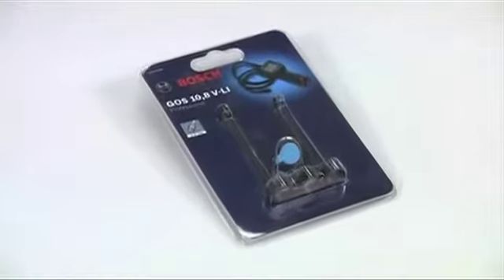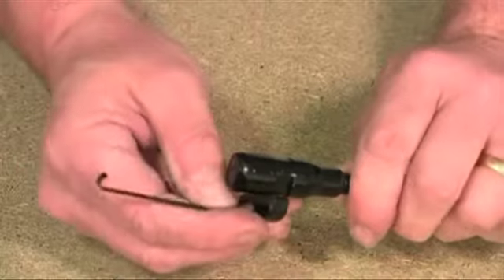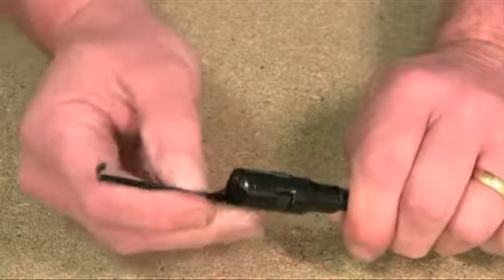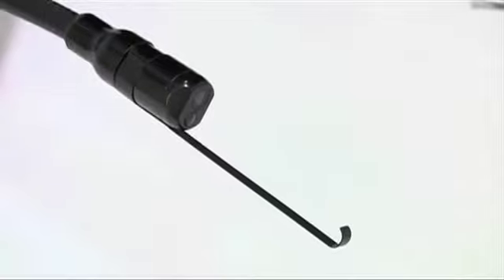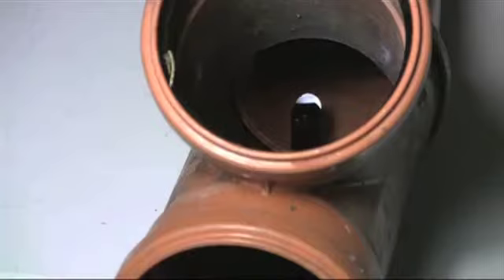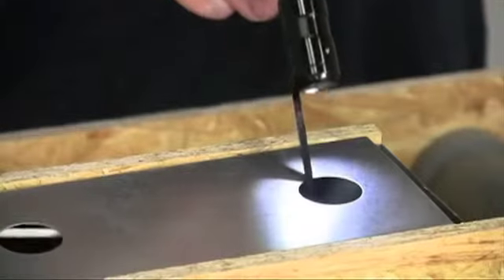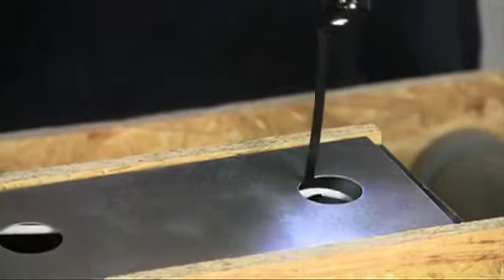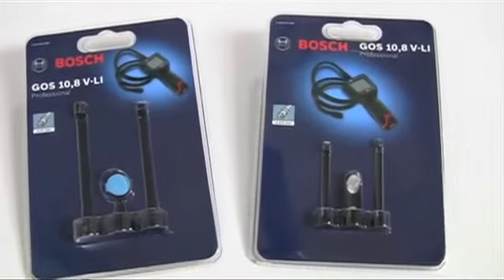The basic kit is supplied with an accessory pack that increases versatility even further. This consists of three accessories that clip onto the end of the camera: a mirror, a magnet, and a hook. The mirror allows you to look back on yourself for truly awkward inspections, the magnet lets you pick up dropped items that could never otherwise be retrieved, and the small hook can be used for pulling out wires or clearing blockages. This range of accessories is also available for the 9.5 millimetre camera head.